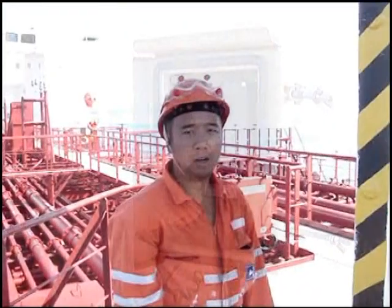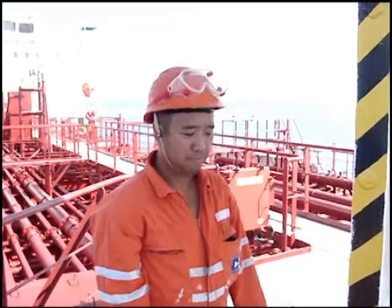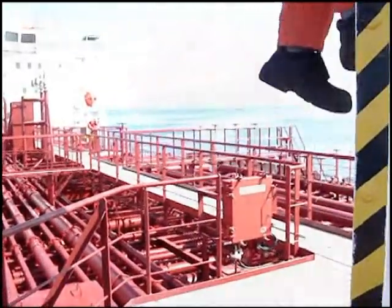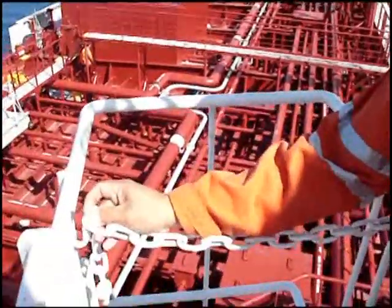The crane is already in operation. We have to go to the platform. When you're already up here on the platform, you have to secure the chains.